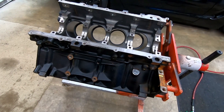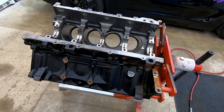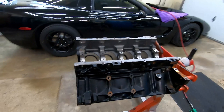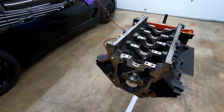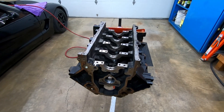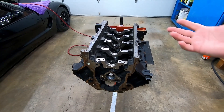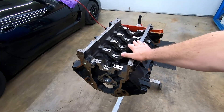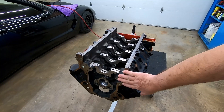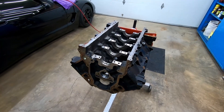I just want to kind of show the super basic steps to putting an LS motor together. The way we're going to structure this is short videos where we do each task at a time — maybe less than five minutes each. Our first step is putting the crank back in. This engine is predominantly stock parts, so that's how we're going to go over the assembly.